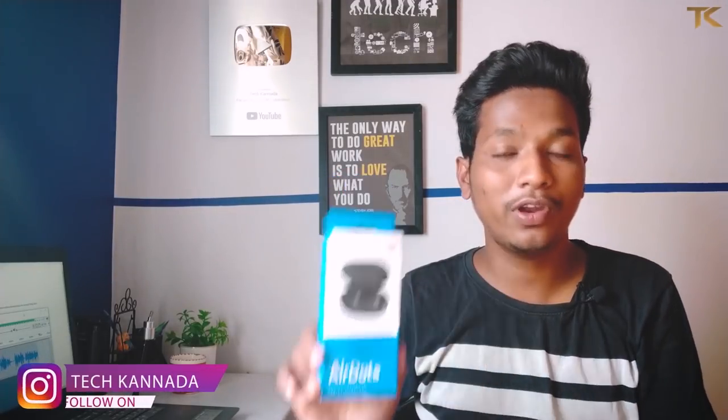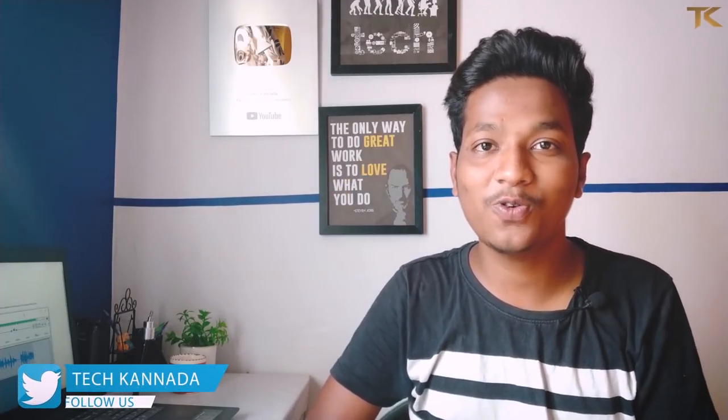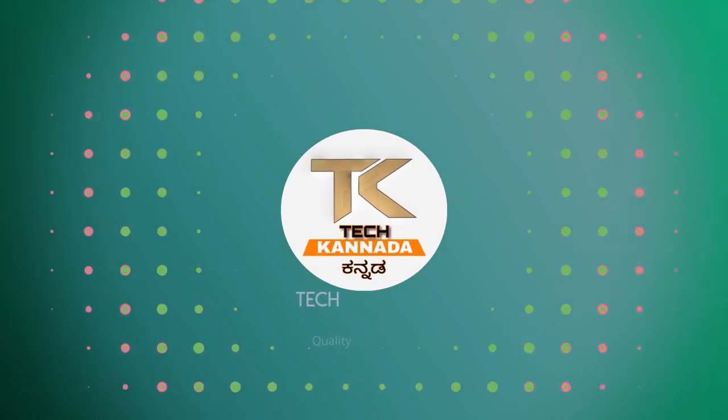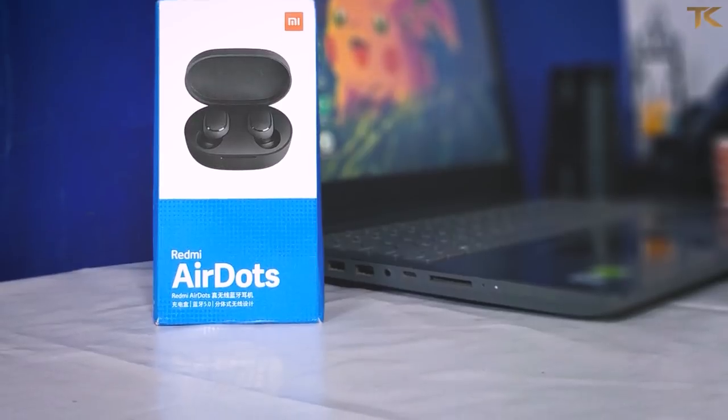Xiaomi's Redmi AirDots — this is the best true wireless earphone in the market. If you want to get an unboxing or review in this video, there are some pros and cons. Let's take a look at the Redmi AirDots.